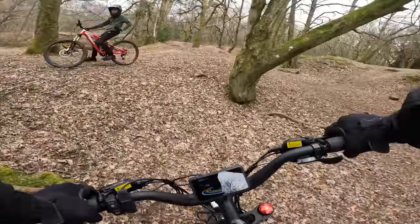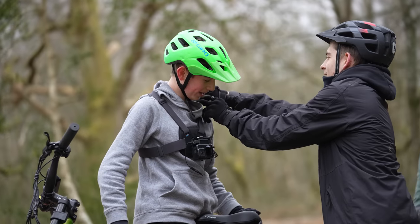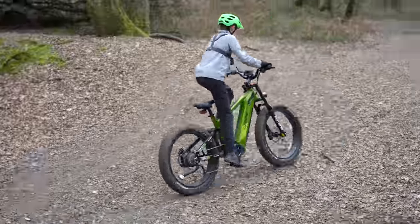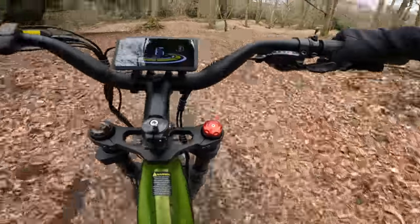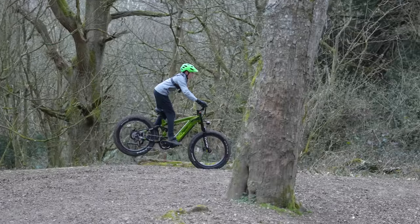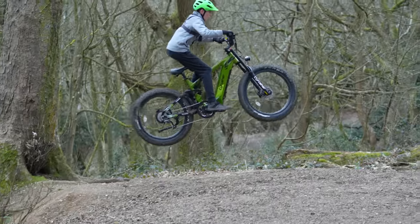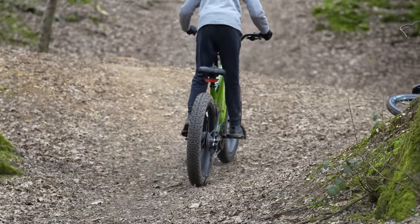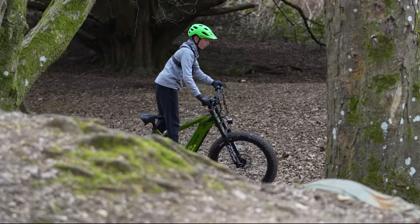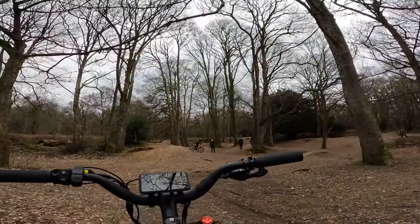So I'm reviewing this bike and I was wondering if you want to have a go and let me know what you think. Yeah. It's really heavy but it feels pretty good.